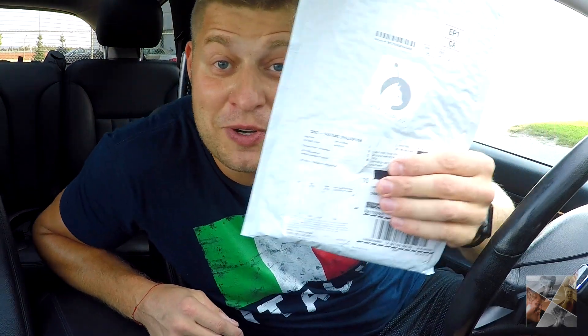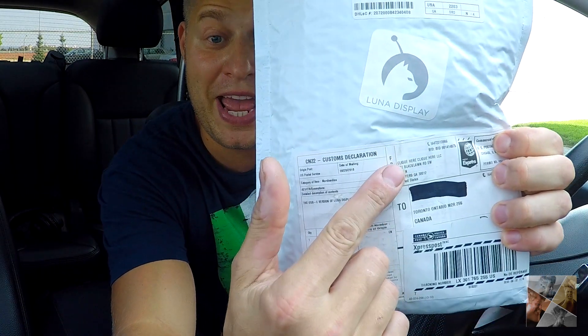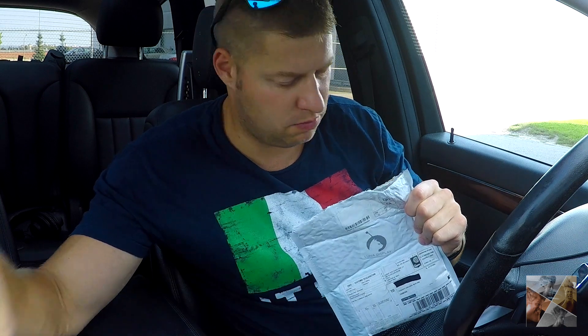Look what I just received this morning in my mailbox — it's a Luna display! So let's get home and unbox this device.